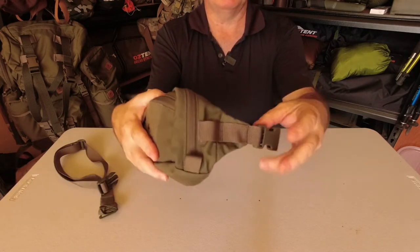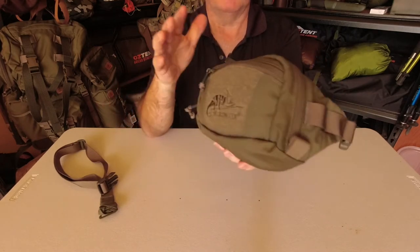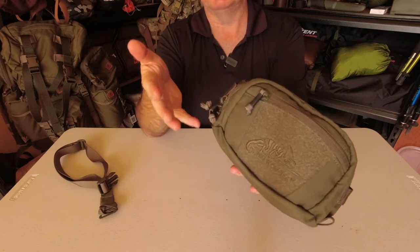So you've got your YKK zippers, your Rudin buckles, and a Cordura fabric — it's all made out of some really decent materials.